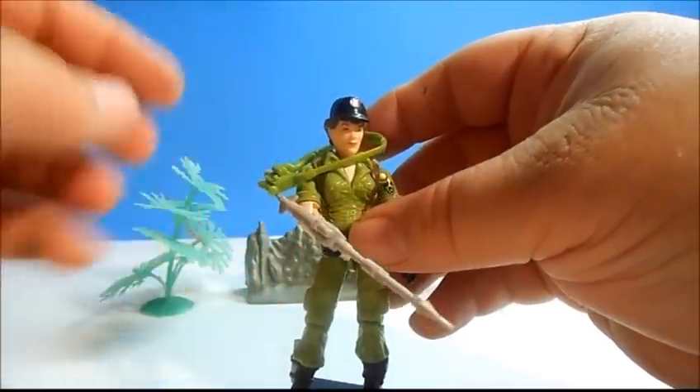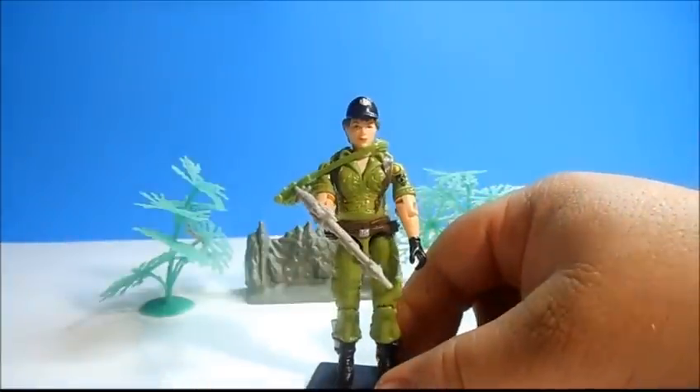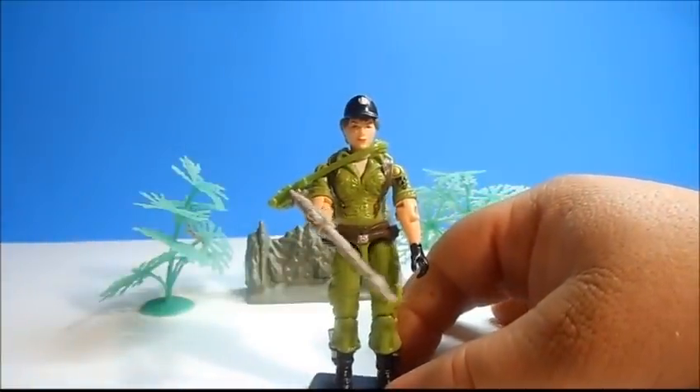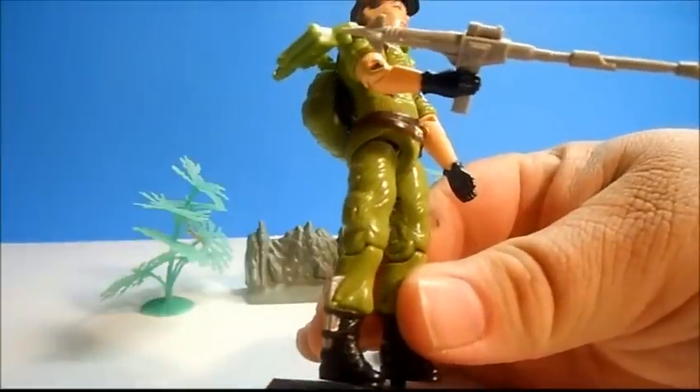So that is Lady J. She always had kind of a tough voice in the cartoon — you knew that when it came down to busting heads, Lady J could get it done. She even has a little sculpted knife on her leg right here.